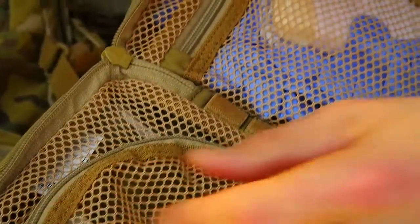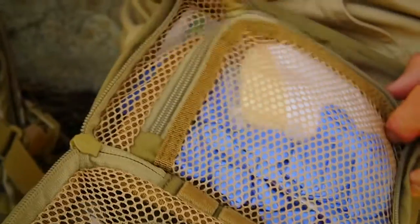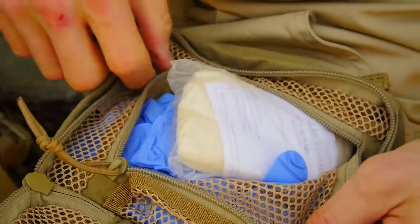This pouch is ideal for both tactical and recreational use because the internal zipper mesh pockets keep all of your emergency accessories within plain sight.